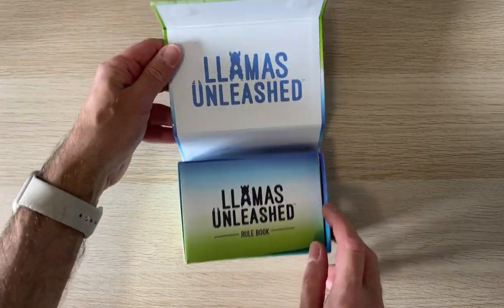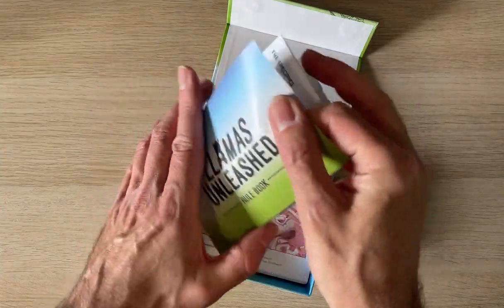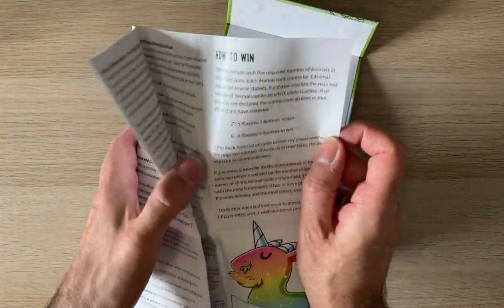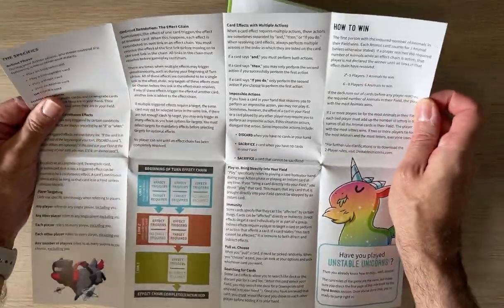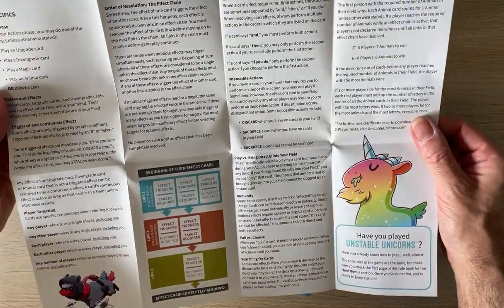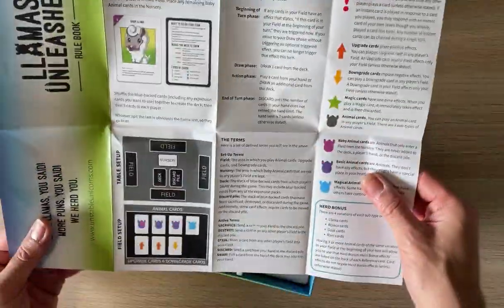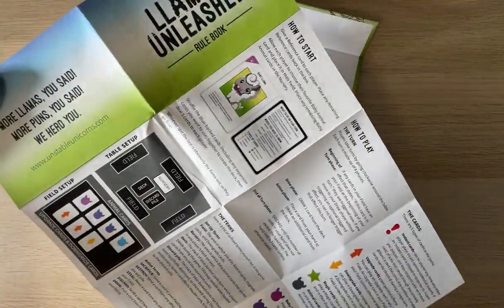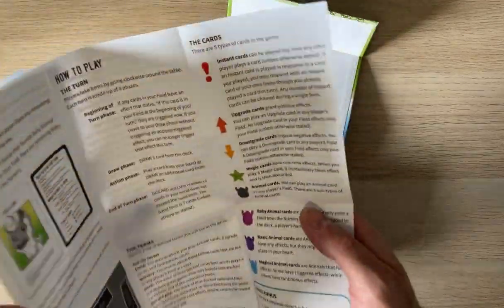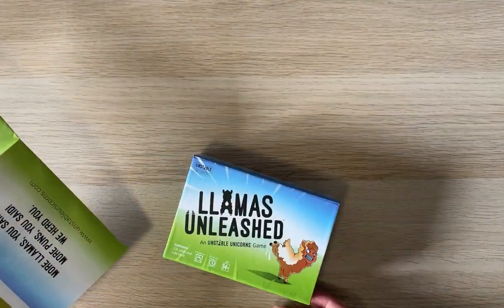Nice opening — oh, it's a fold-out rulebook. It covers different win conditions for two to five players and six to eight players, so if you like lots of players this could be a gateway game for you. It looks very easy to follow. The age rating is 14 plus, which seems overly generous.